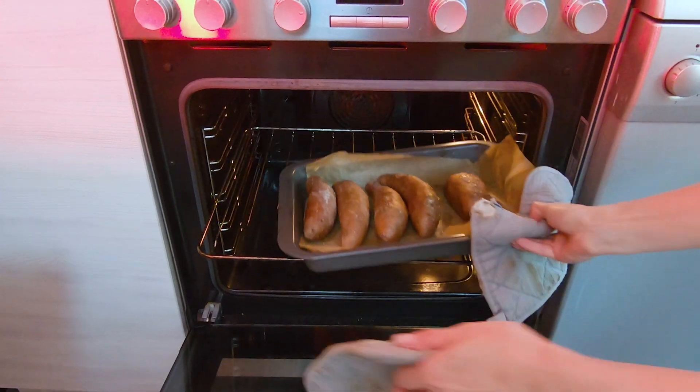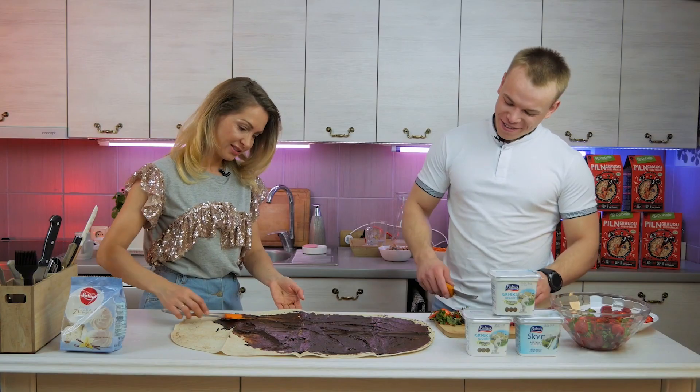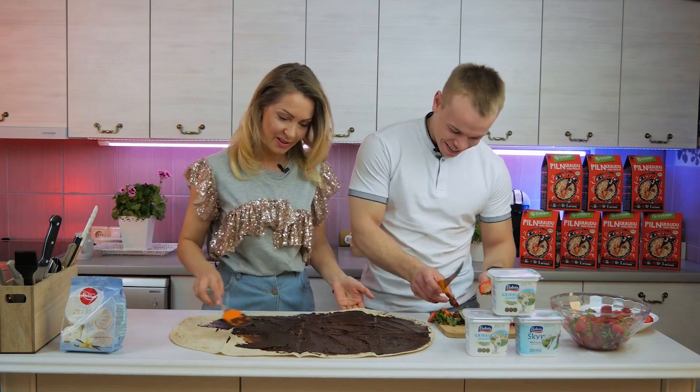We have sweet potatoes baking in the oven. We have picked greens and rhubarb from the garden. In the previous episode my teammate Ritor Sukharovs was cooking. So let's see how I do this time.